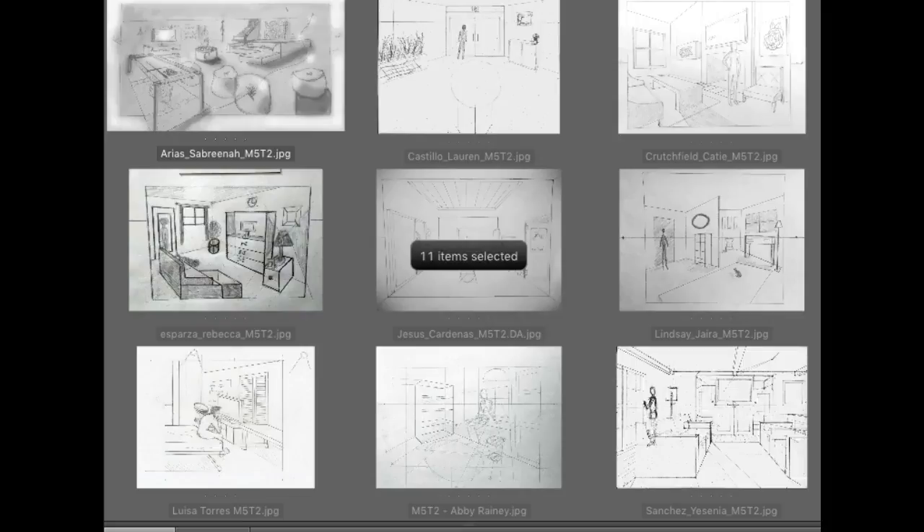Hi everybody. In this particular part of the final project, what you're doing is creating a line drawing, which you're then going to develop its value in the next part. The line drawing really allows you to develop your composition, make changes to the perspective or add things or move things around easily before you start adding shade and shadow. It's just taking it a little more slowly and allowing you to develop your composition as best you can. Okay, let's get started.